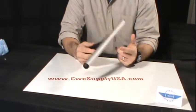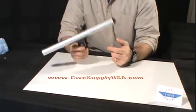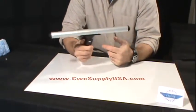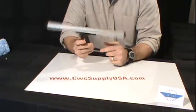Any Ettore sleeve will fit this T-Bar. It is an excellent high quality, lightweight, durable T-Bar manufactured by Ettore Products and is available at CWC Supply.